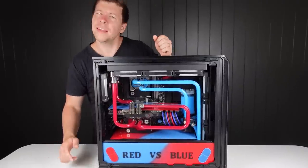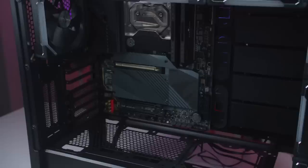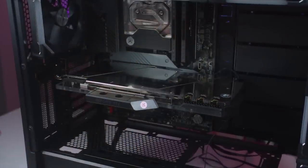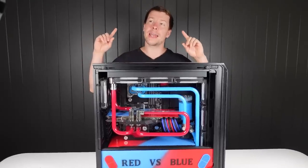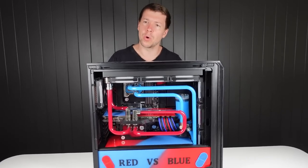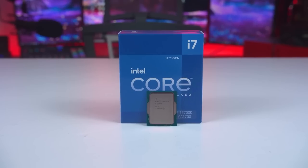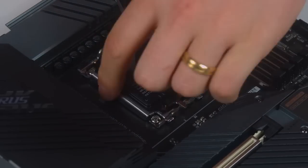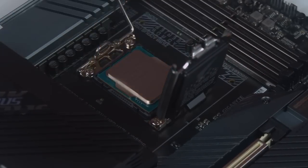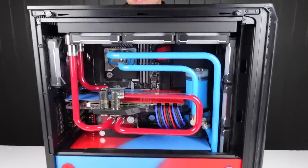Inside I believe it's the RTX 3080 from Aorus — the Aorus Master. The specs have been a while — I initially thought it was an 11700K but after a quick look it is 12th gen, so we've got a 12700K inside. That's pretty much all I've got about the build. What do you think, Amelia? I love the dual loop — two colors — that's my favorite part.